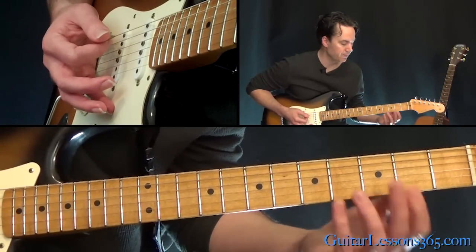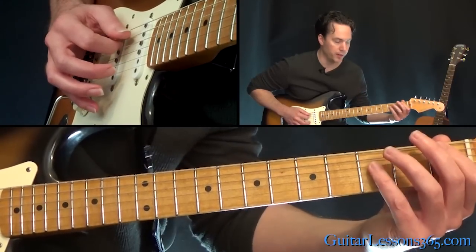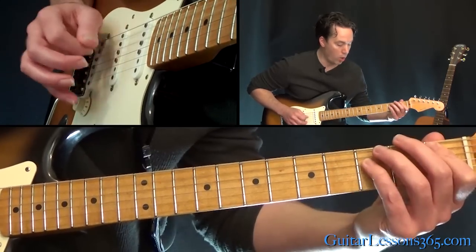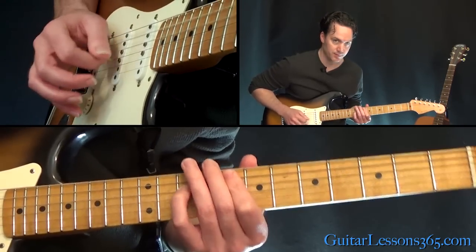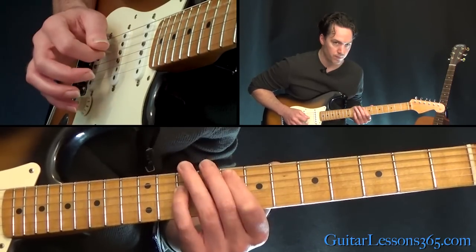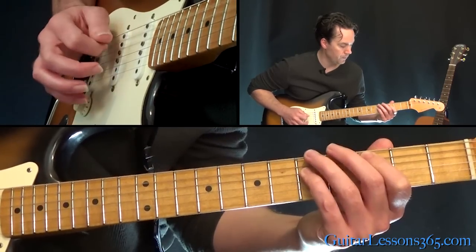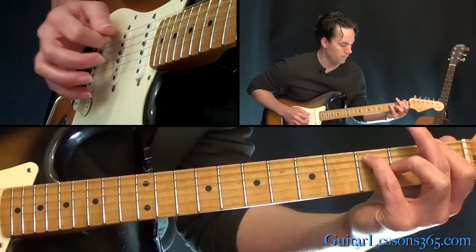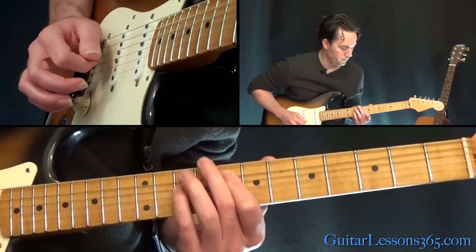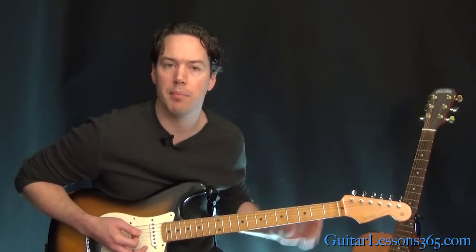Now jump back over to the 5th string. You're going to play 3 to 4, then 1 to 6, and then 8. So all together there. From the beginning — you can consider that kind of the first time through. Just practice that and get that memorized first.